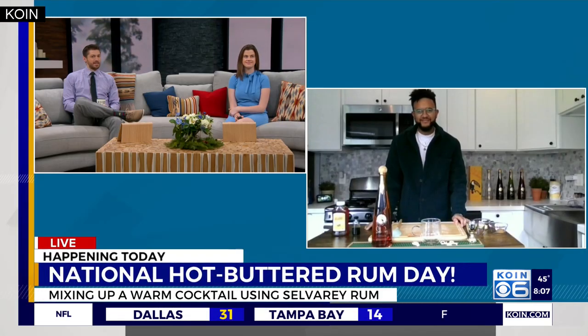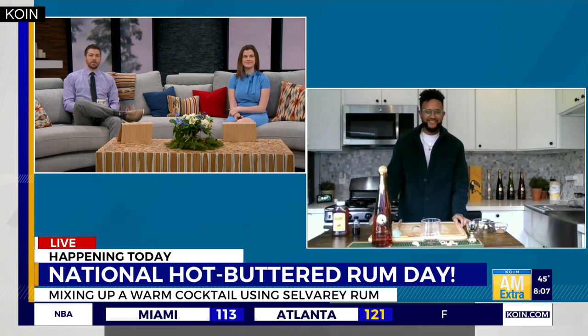Happening today, we got another boozy holiday to celebrate: National Hot Buttered Rum Day! If you've not heard of this warm rum cocktail, we're getting a crash course in the popular winter beverage. Joining us live to tell us more about hot buttered rum and to mix us up a little recipe is Brian Clem, the Global Brand Ambassador for Selva Ray Rum. Good morning!